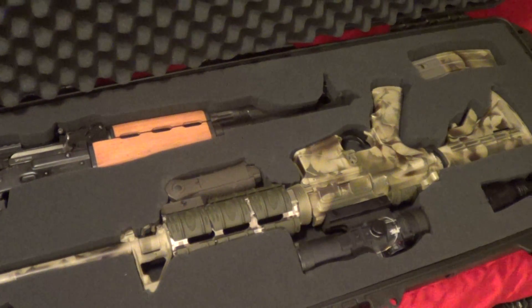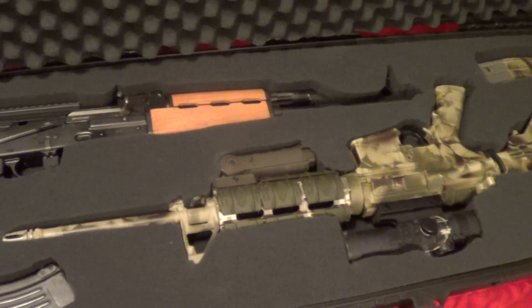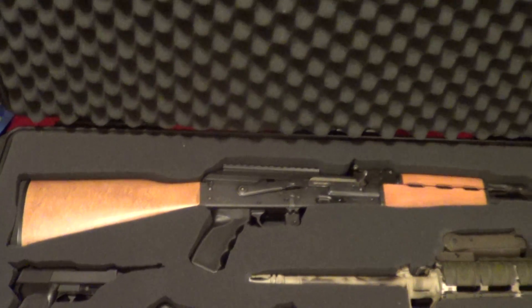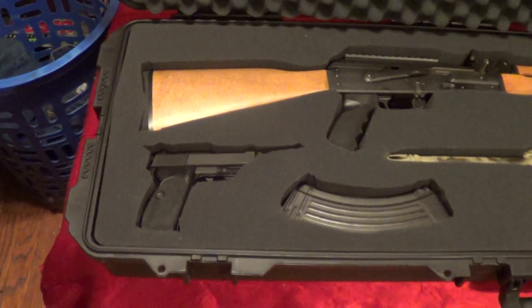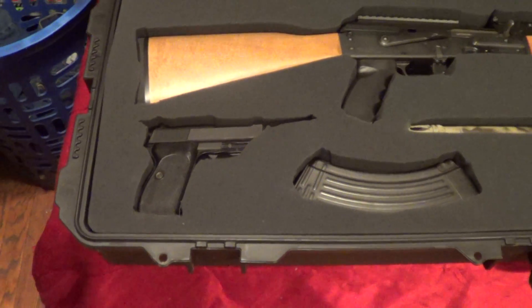That's my Bushmaster AR. I cam-modded it — the AR three-power reticle. And I got another 9mm in there too.